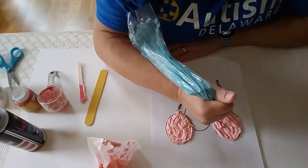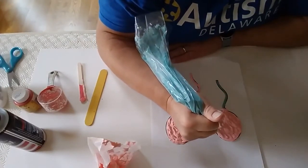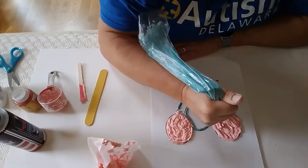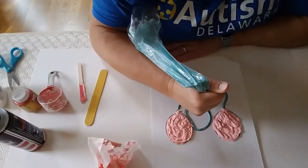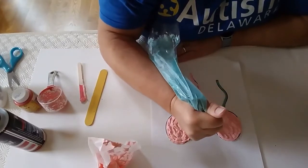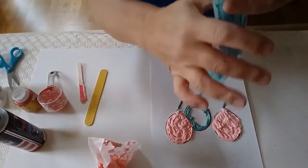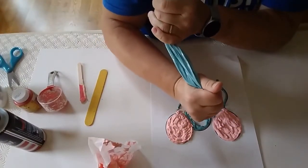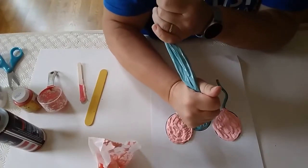I'm going to color this one in blue. I'm going to draw around the outside of my balloon, do this little bit here, then color in. Sometimes you have to squeeze the paint down in the bag so that it comes all the way down into the bag.